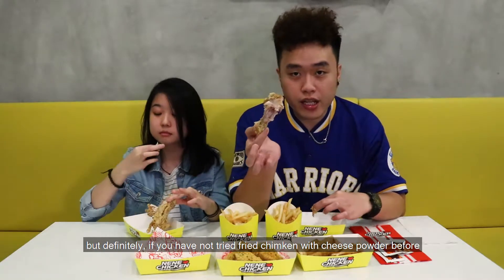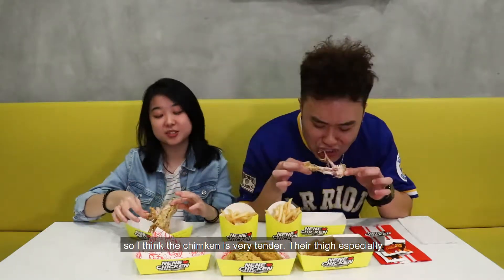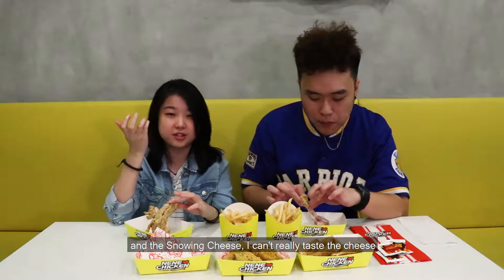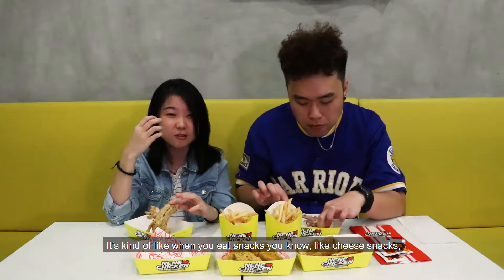Overall it's damn good. I would say it's more on the sweet note side. Definitely something that if you have not tried any fried chicken with cheese powder before, you should try it. The chicken is very tender, especially the thigh. The snowing cheese — I actually can't really taste the cheese, it tastes more sweet, kind of like cheese snacks. Let's give this a rating for the snowing cheese flavor — in 3, 2, 1 — three stars!